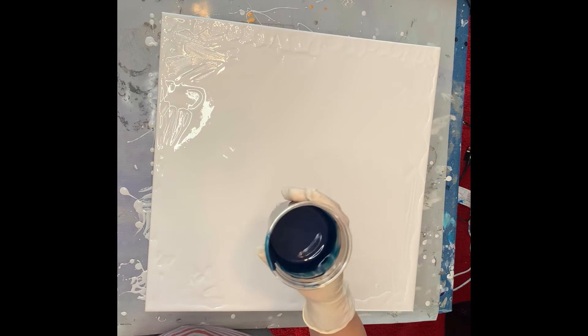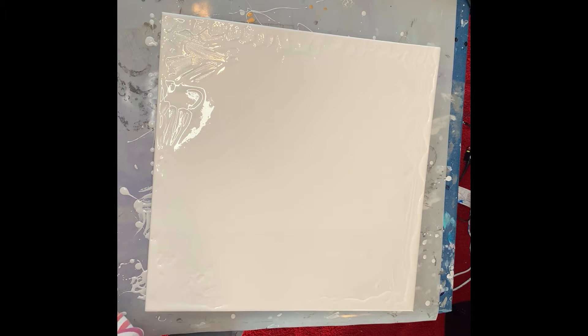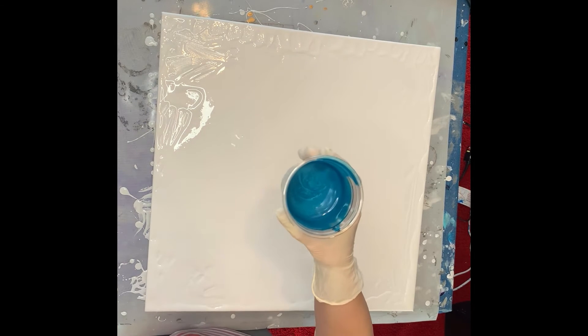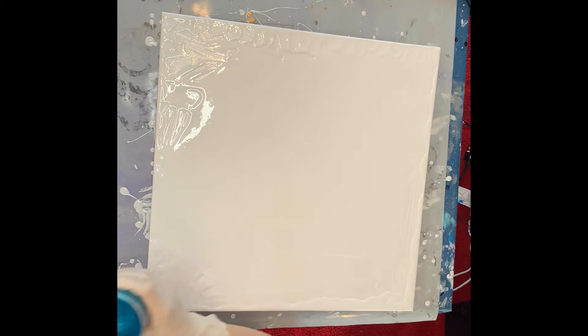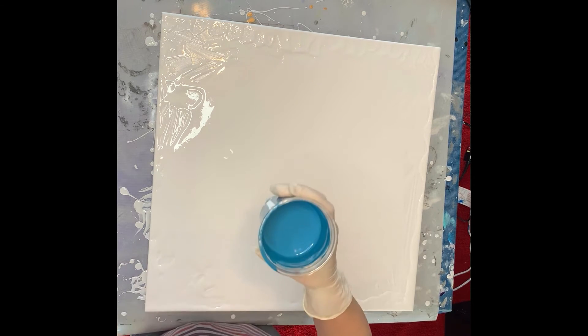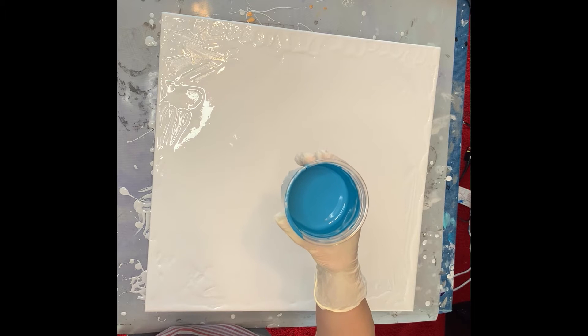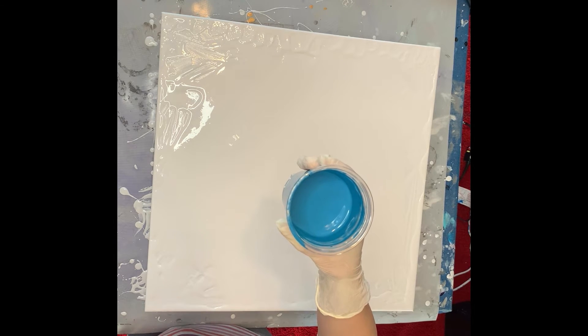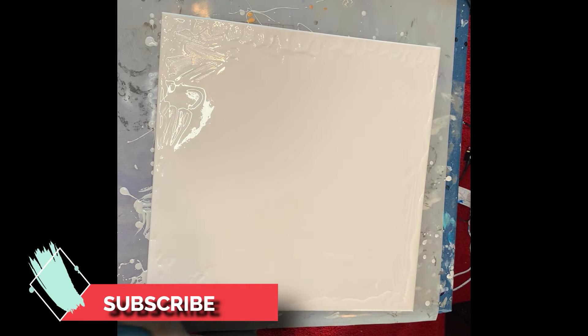These are my turquoise colors. This is Amsterdam Prussian Blue Phthalo. Of course we have to have Artist Loft Metallic Cobalt Blue — a little bit of metallic on each one. Artist Loft Aqua Green. And then I created my own color with Montmartre Aqua Green, which is pretty much identical to the Artist Loft Aqua Green, and I used some Pebeo Prussian Blue just to add some blue to it. It's a pretty color. Let's get that started.